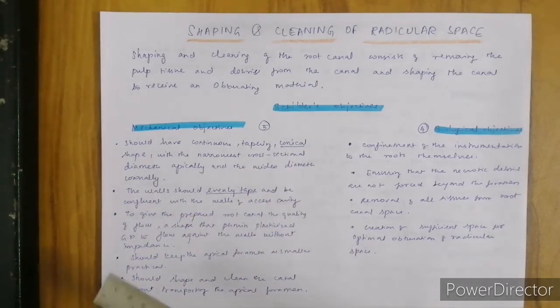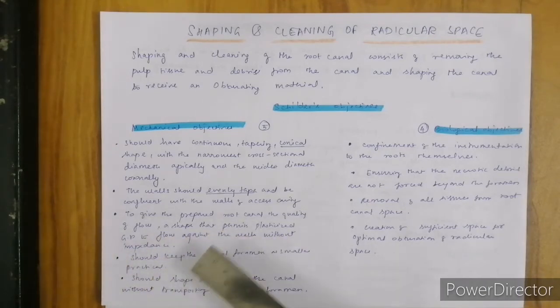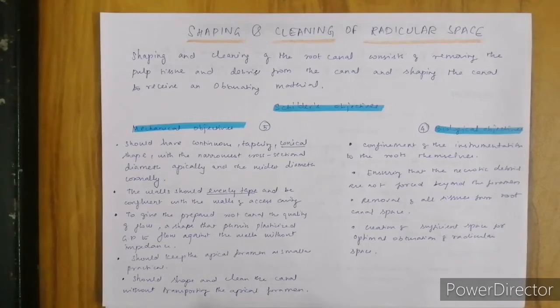The wall should taper evenly. The prepared root canal should give a quality of flow to the irrigant and the obturating material. The apical foramen should be kept as small as practical, and we should shape and clean the canal without transporting the apical foramen. The biological objectives are: instrumentation must be confined within the roots, we should ensure we are not going to push debris beyond the apex, we should remove all tissues and necrotic debris from the root canal space, and we also need to create sufficient space for optimal obturation of the radial spaces.